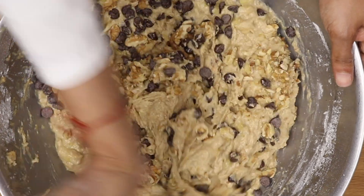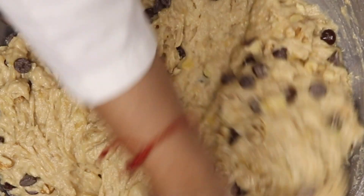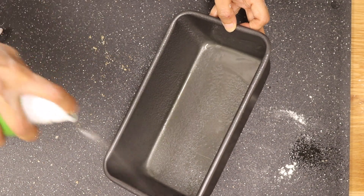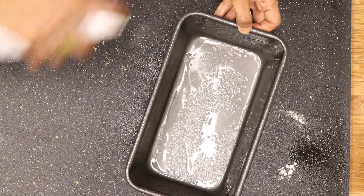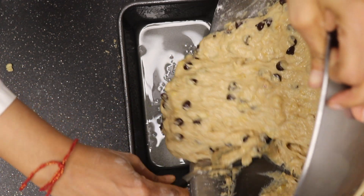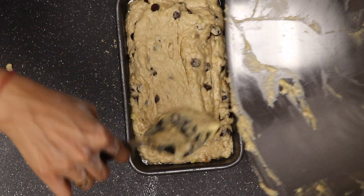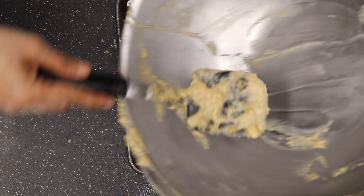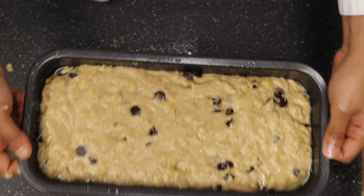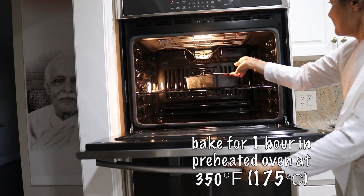Preheat the oven to 350 degrees Fahrenheit at this point. Now prep a loaf pan — it's about nine inches by five inches. Transfer the batter to the loaf pan; it should be three fourths full. Bake it for at least one hour in a preheated oven at 350 degrees.